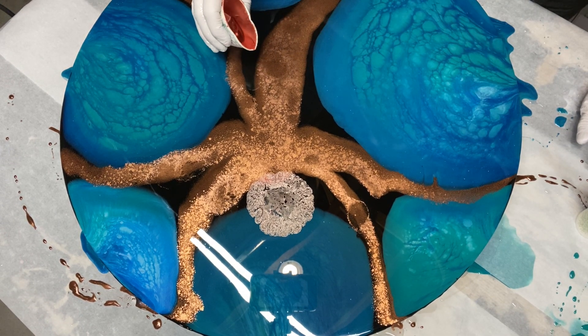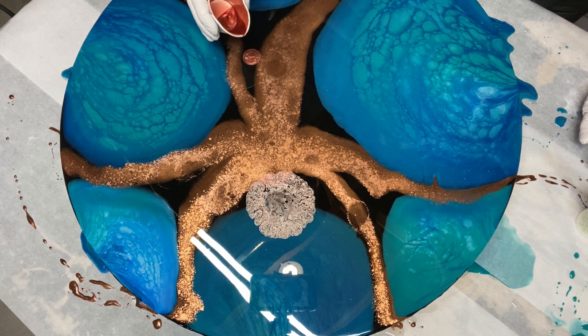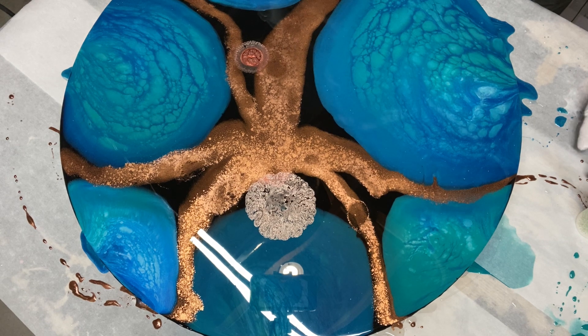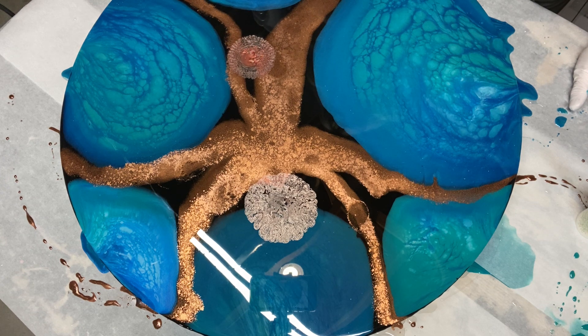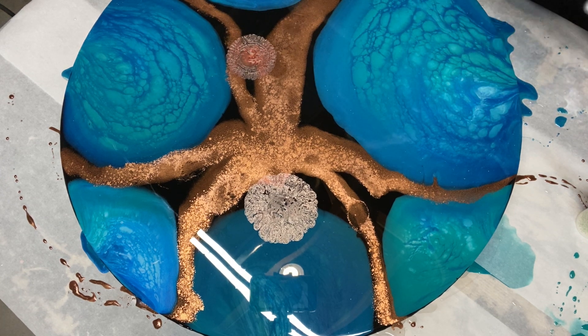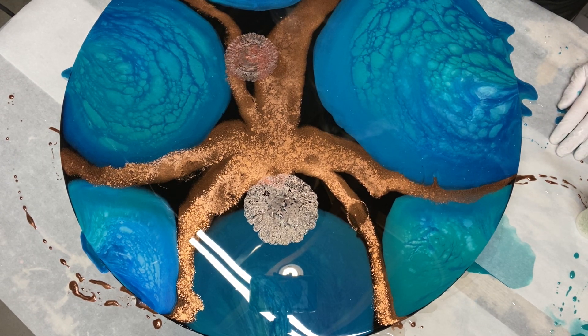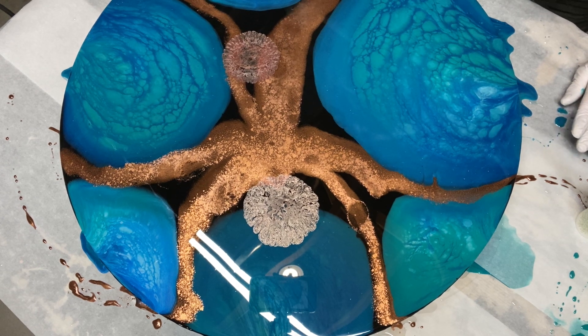I'll do another one over here. I'm going to let it just do its own thing — it grows, it's moving. It's seriously like watching something under a stethoscope. It just is growing in front of your eyes. This is just unbelievable. It's popping and growing, and I haven't even added any alcohol.